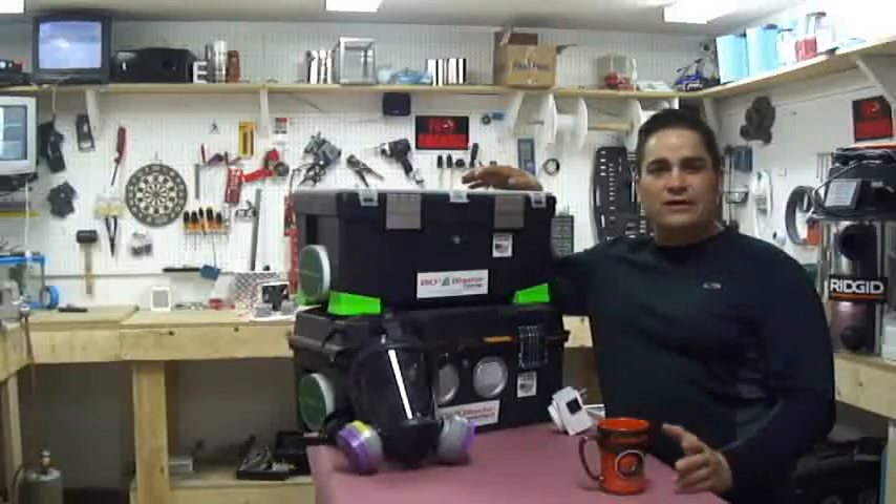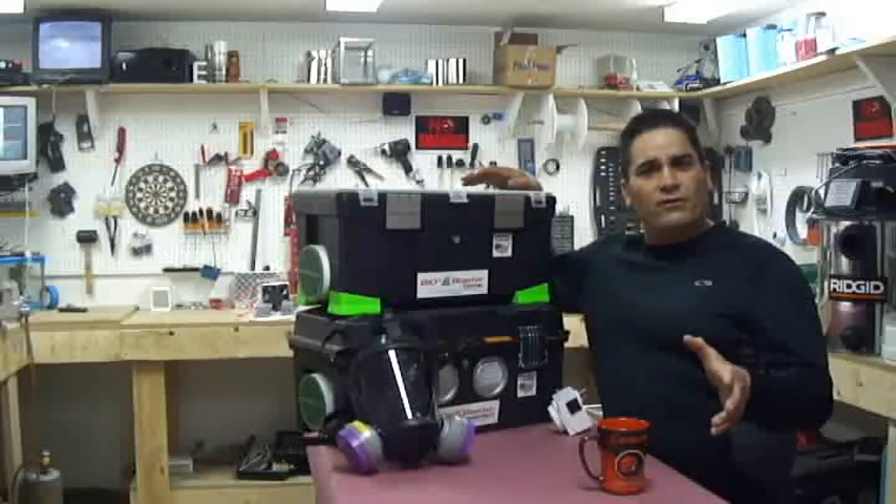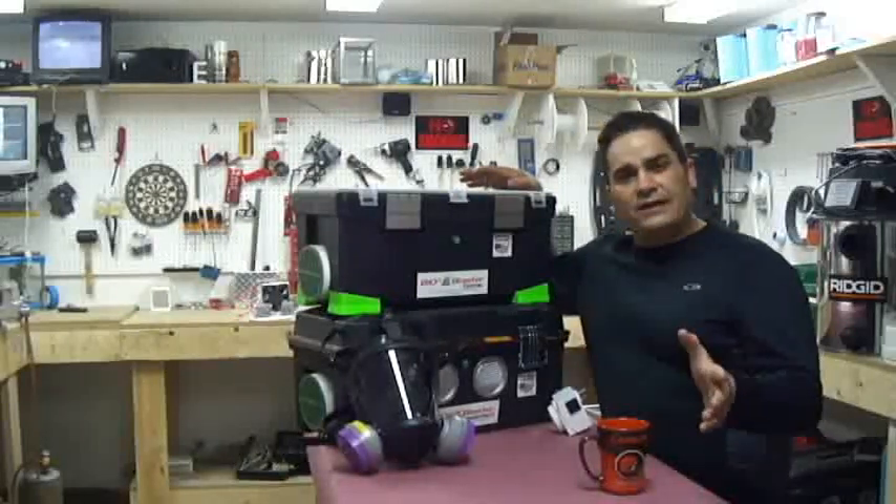These are the best machines on the market with the highest output for the least price. You won't be disappointed — don't take my word for it. Buy one for yourself today and prove it.